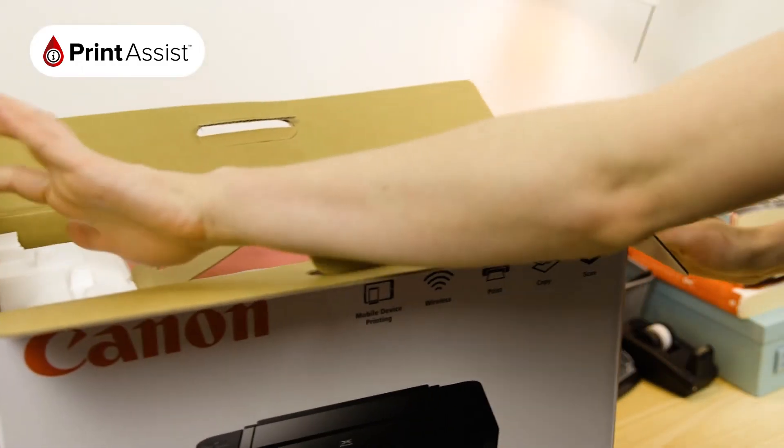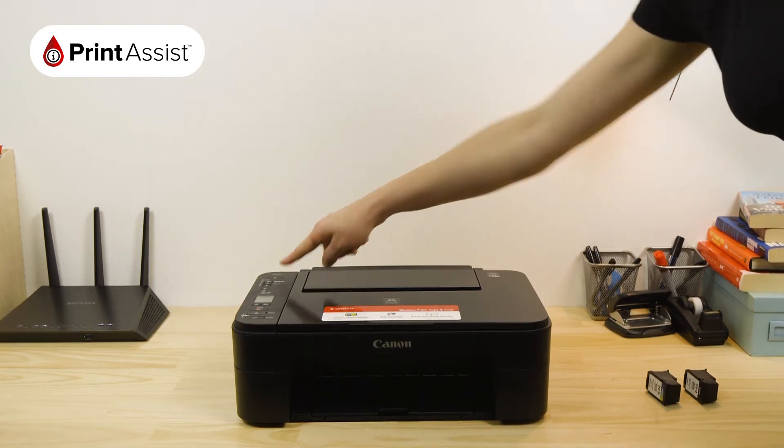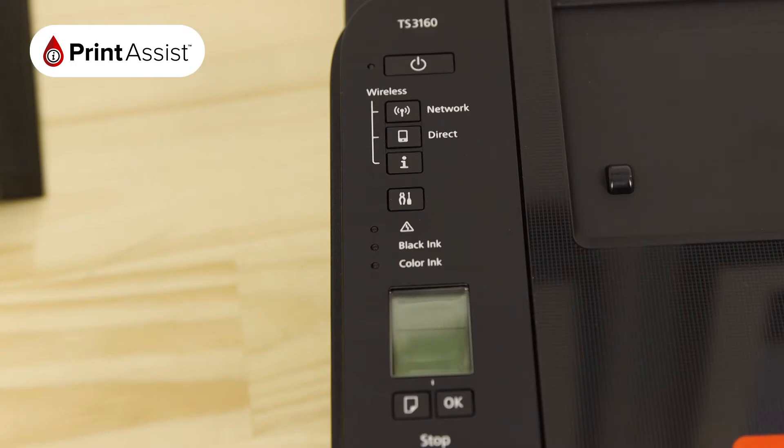If this is the very first time you've unboxed and switched on the printer, it should already be active. The Wi-Fi icon in the LCD should be blinking like this.